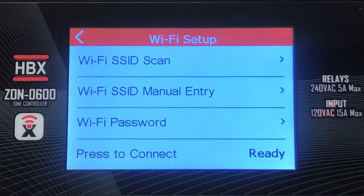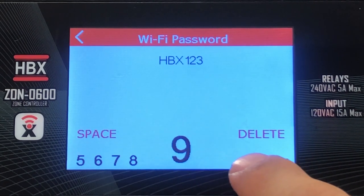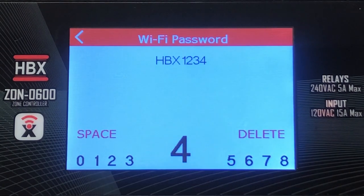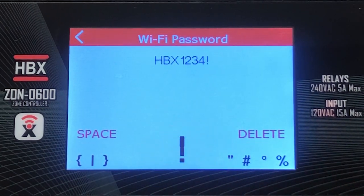The next step is to input your SSID network password. To choose a character, you simply scroll side to side to find the correct upper or lowercase letter, number, or special character. Then tap on it to choose which one you want. It will then be displayed above for you to ensure that it is correct.